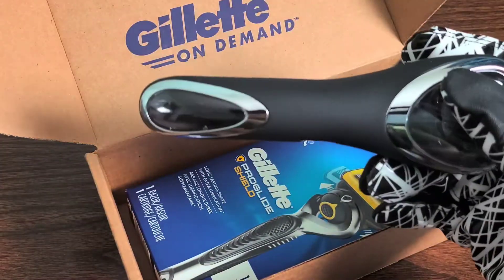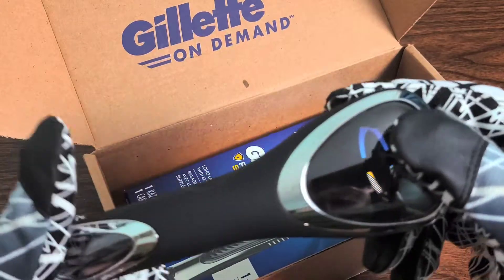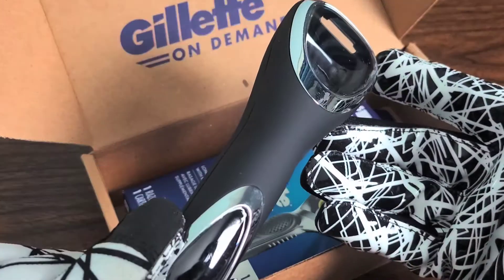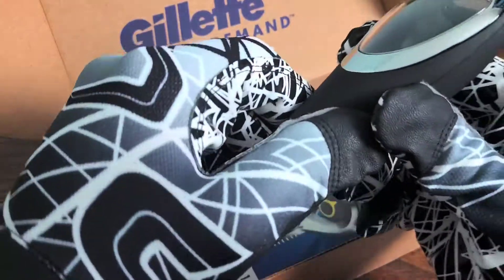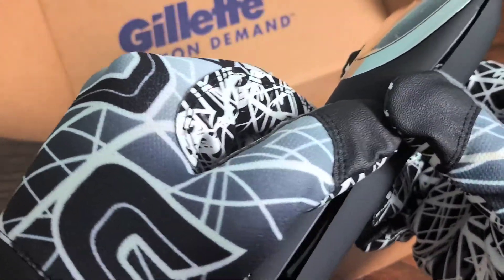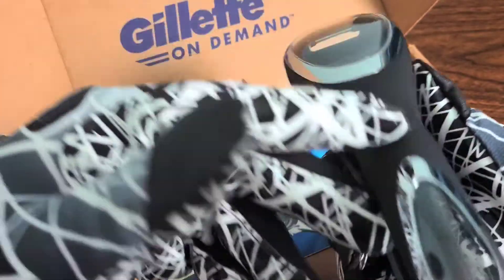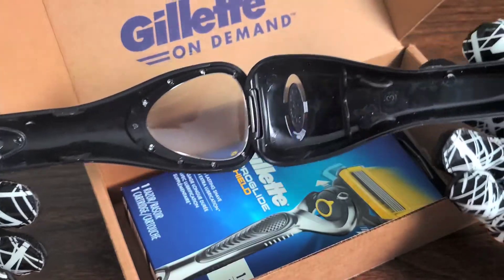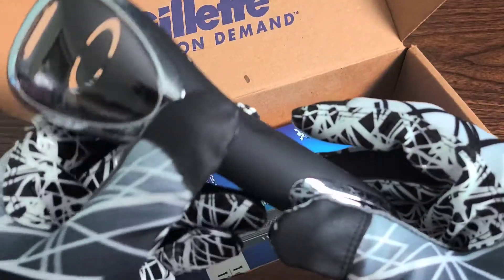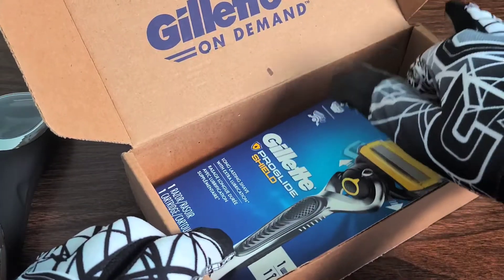This is the carrying case for the razor itself, which actually looks very stylish and very well built from what I can tell. Let's go ahead and open it up. It opens up vertically — I figured it was to the side but it actually opens up vertically. Really nice. Let's go ahead and clasp that shut and move back on to our ProGlide shield.